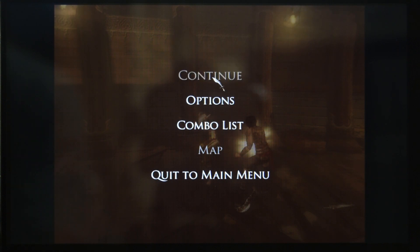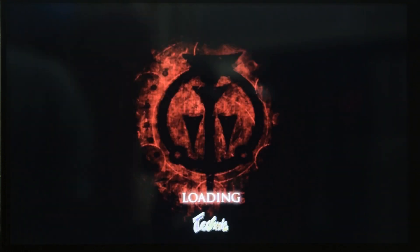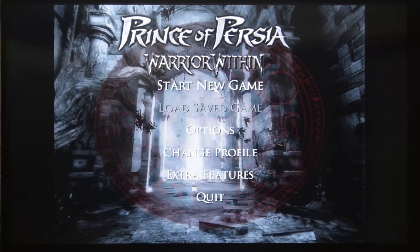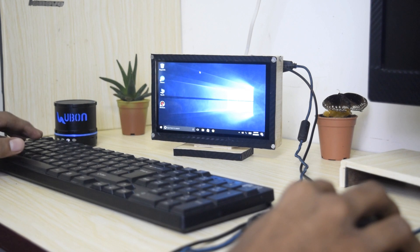Prince of Persia is also working very fine. And yes, you can play games on the portable computer which I made using Latte Panda version 1.0.